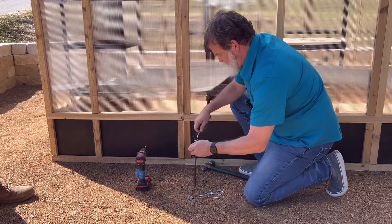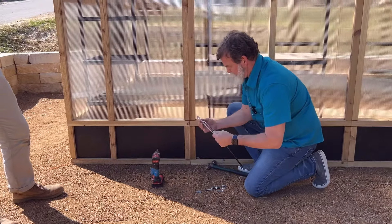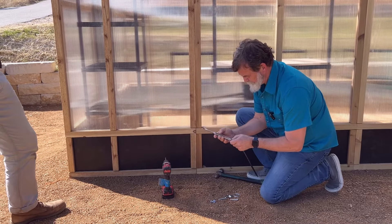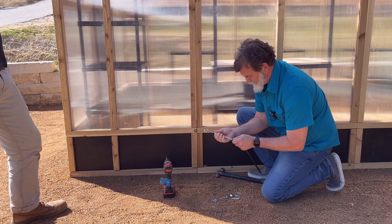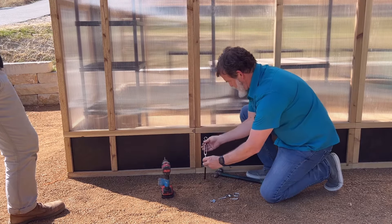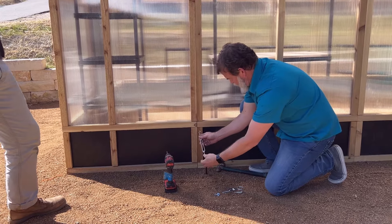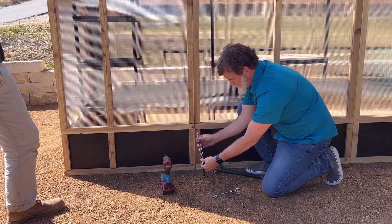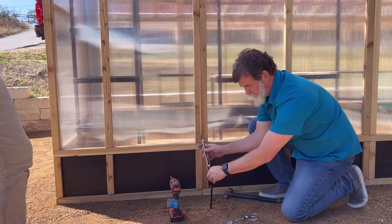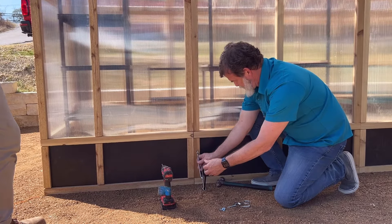The idea here is we're going to put this stake in at an angle, and we're going to expand our turnbuckle to its longest length — undo it until it's at its longest. Then you kind of have to visualize where to put your stake. You want to put the stake in at an angle — you don't want to put it straight down. It would work straight down, but it works better at an angle.